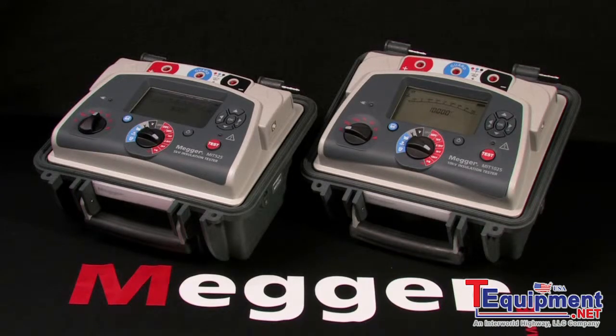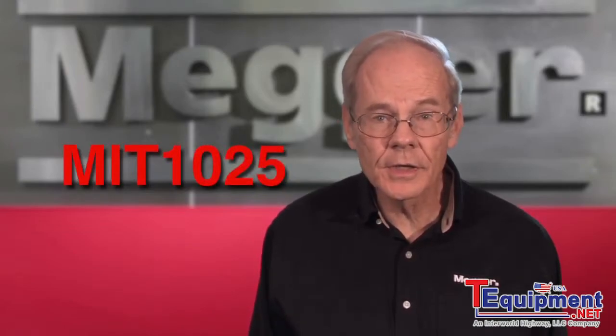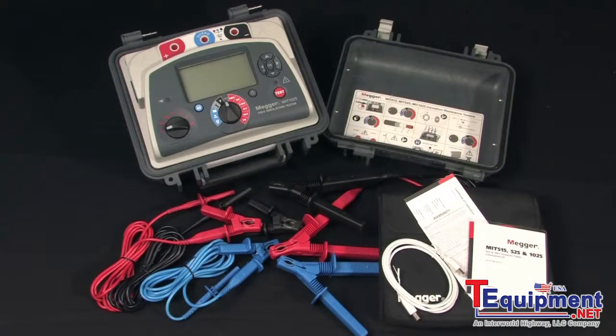These are Megger models MIT 525 and 1025, 5 and 10 kV insulation testers, and I'm Jeff Jowett. This is Megger's full-featured 10 kV insulation tester, the MIT 1025, and here's what's in the box.